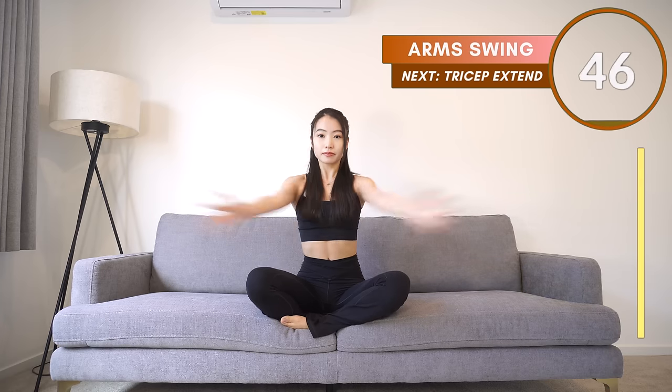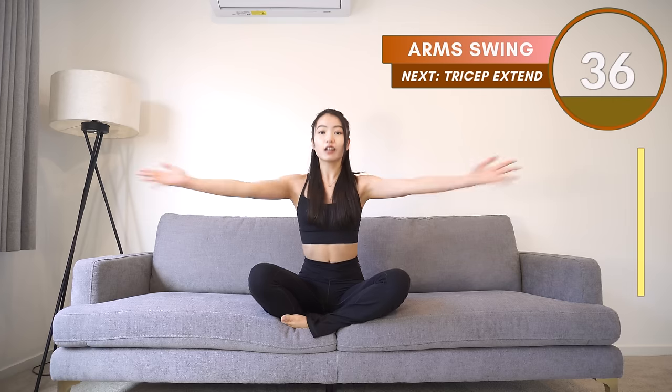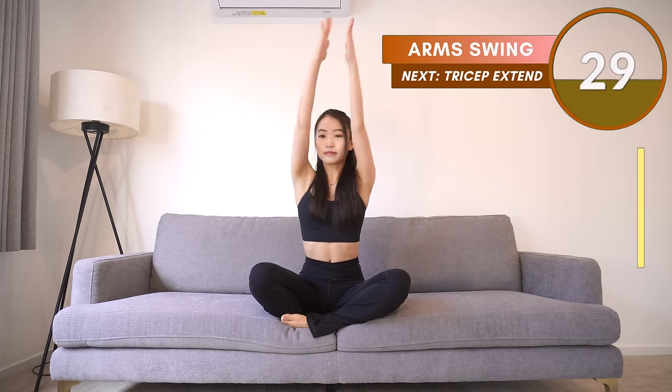Okay, so for the first one, lift your hands up to the front, then to the side. Lift up to the front, to the side — we'll repeat for 50 seconds. Come on, move faster. This is also a very good way to warm up our arms.